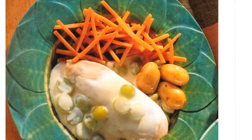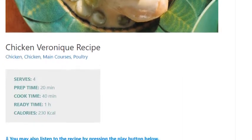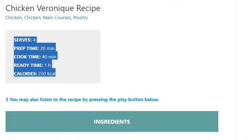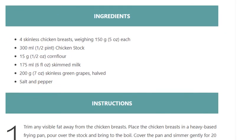Chicken Veronique recipe. Serves 4. Prep time: 20 minutes. Cook time: 40 minutes. Ready time: 1 hour. Calories: 230 kcal.